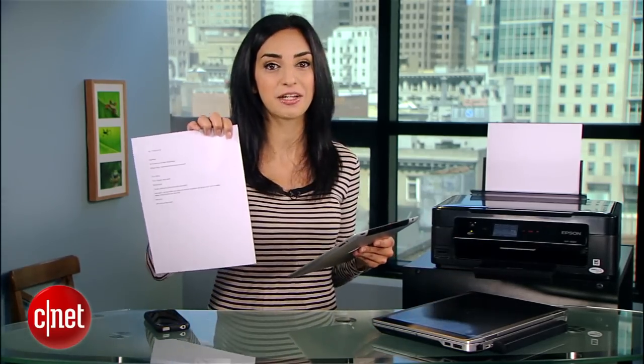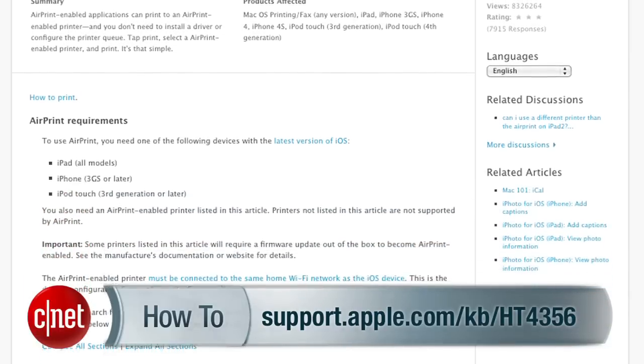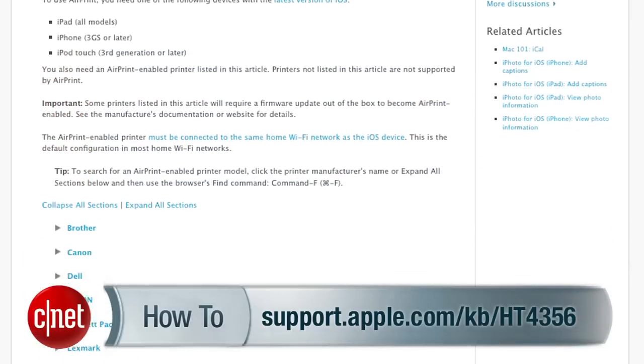It really is this easy, but it does require some setup. Depending on your printer, the setup will vary. So the first step is to find out if your printer is natively AirPrint compatible. Apple has the complete list of compatible printers on its support site, so browse through that list to find out.